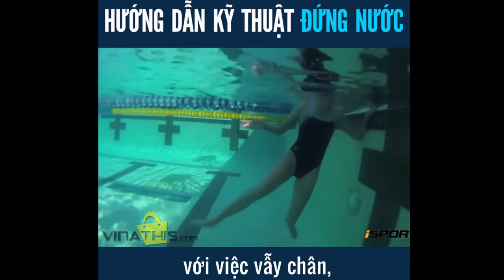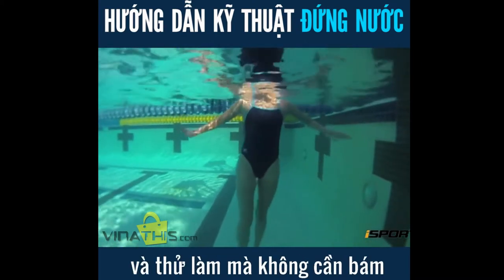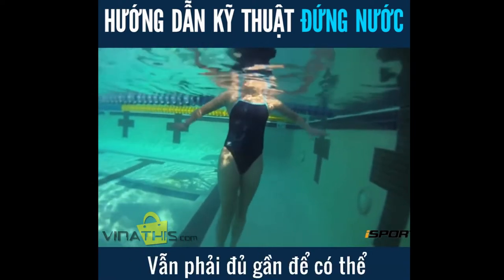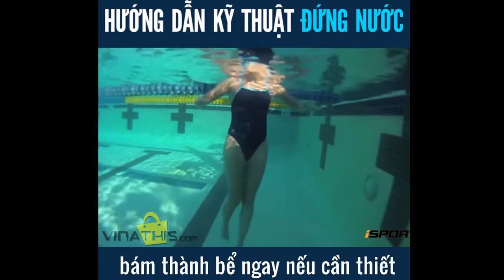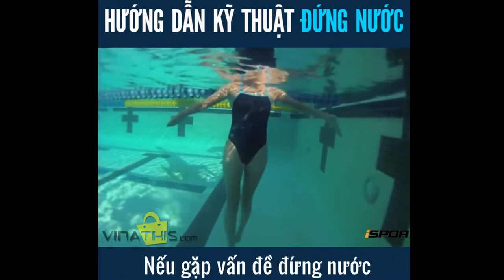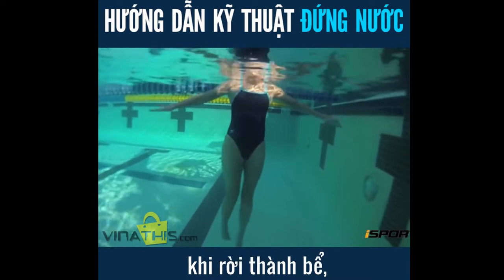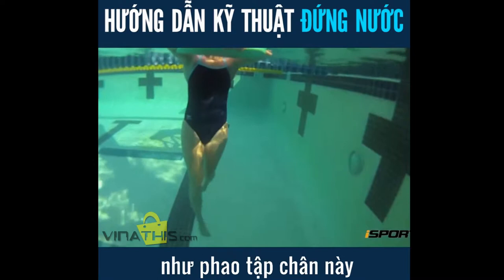If you feel comfortable with the flutter kick, move away from the wall and attempt to do it without holding onto anything. But still stay close enough to grab onto the wall if you need to. If you are having trouble treading water without holding onto the wall, try holding onto a flotation device, such as a kick board or a noodle.